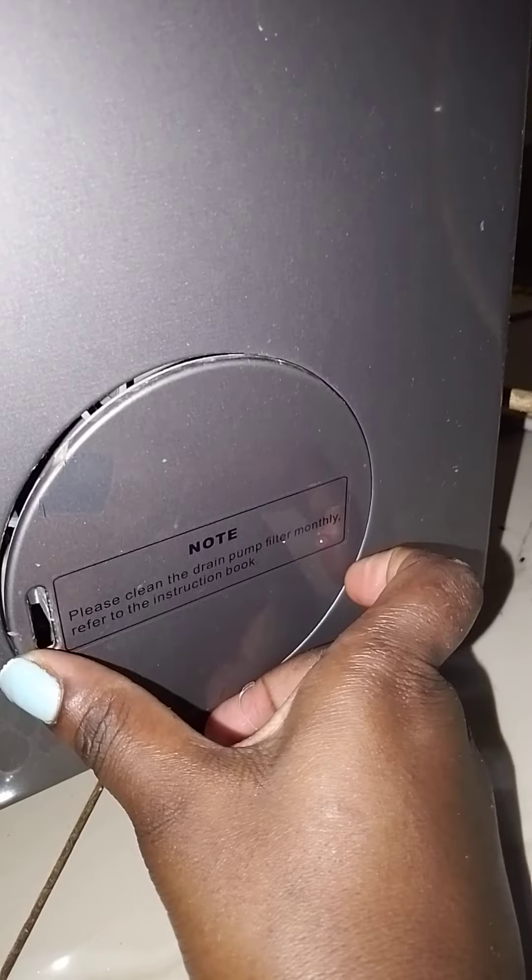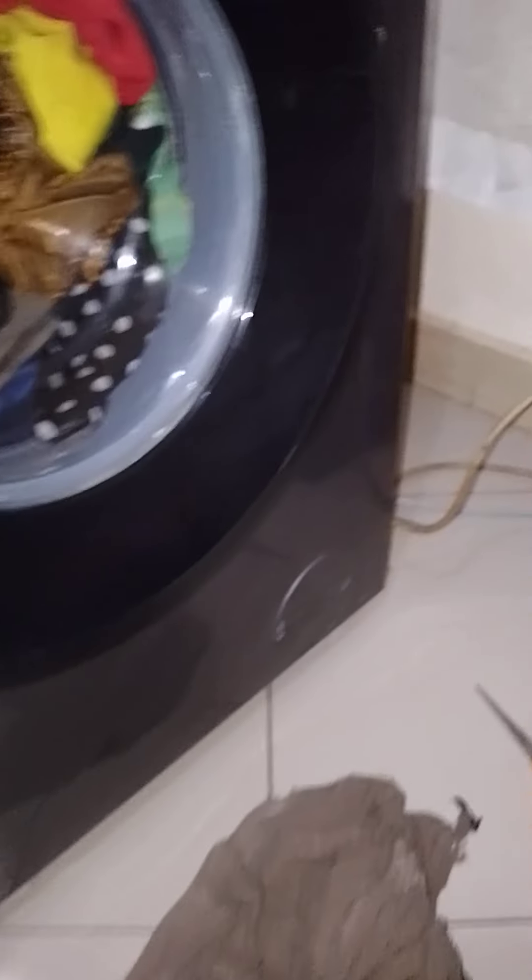Then get the cover panel — I call it a window, whatever it is — and put it back. Now you cannot open it with your hands; it's very tight. Thank you guys, I hope this is going to be helpful. I wish you well.